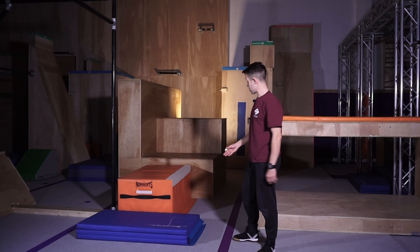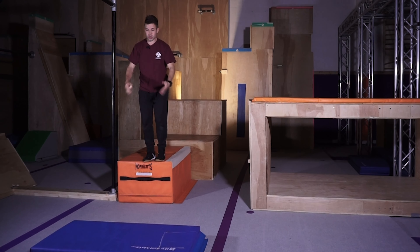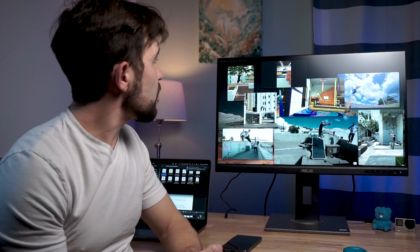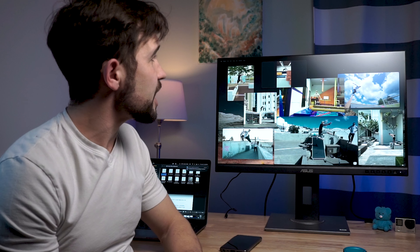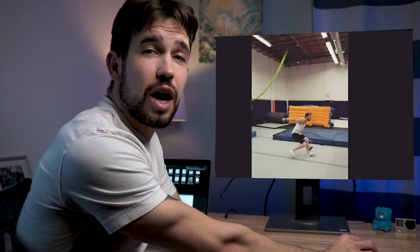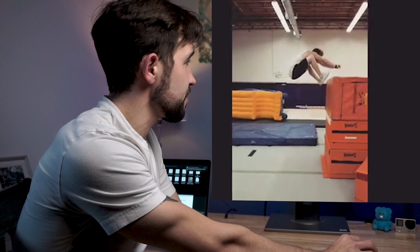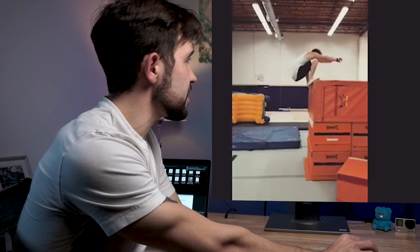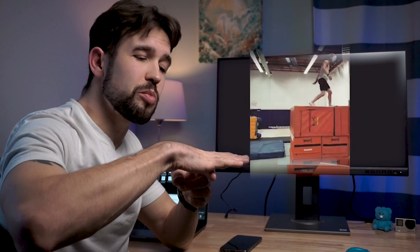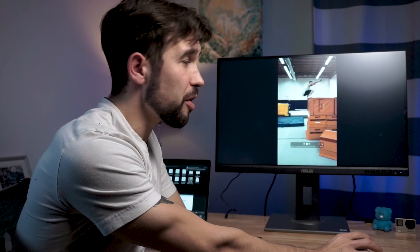Now we can do more interesting things – we can go higher or take two walls and do jump precision. Let's watch one of the first videos. I want to start with the high jump and precision: Luke Sable. He has a really high vertical jump and incredible takeoff technique. As you can see here, when he jumped, he landed closer to the ball of the foot and after he slides, you roll on the ball. That's a really important part.